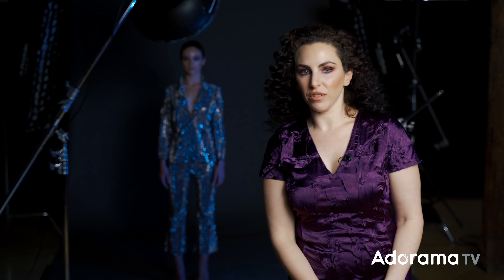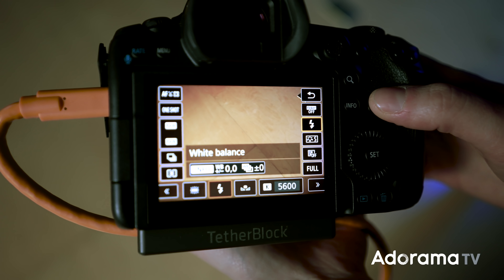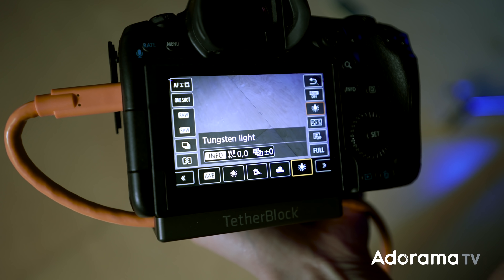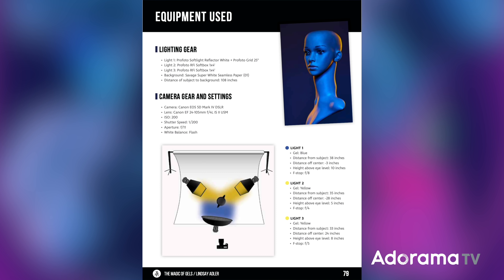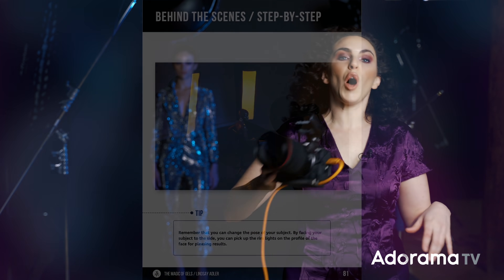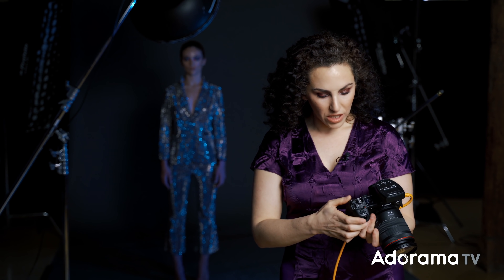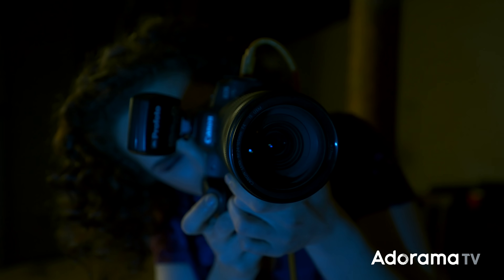One final piece of the equation: I'm messing with cool colors — teals and blue. I'm going to push it even further by setting my white balance to tungsten so everything goes really blue. I'm pushing this all into an analogous color scheme — cool blues, teals, and greens. If you want to know more about using gels and color theory, I have a class called The Magic of Gels. So I'm going to turn off my constant light, switch to tungsten white balance, and now it's time to get our shots.